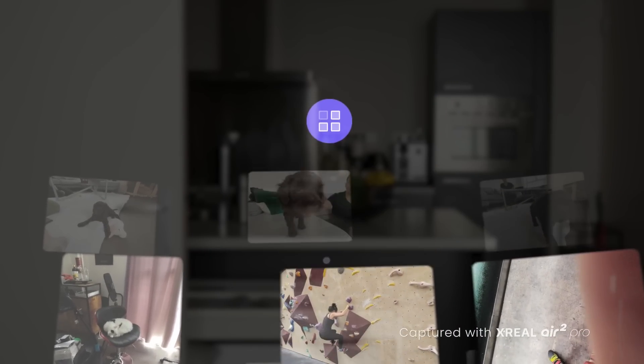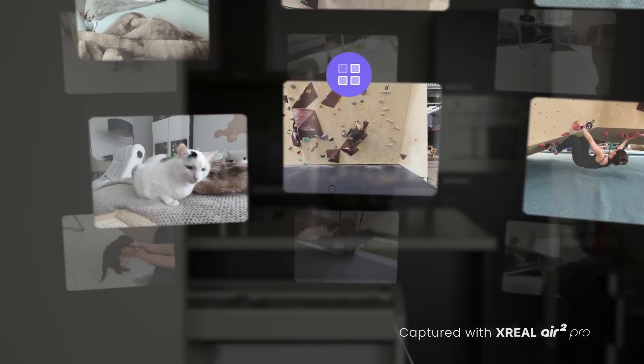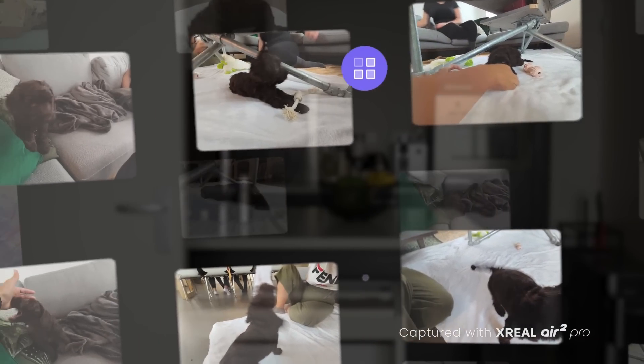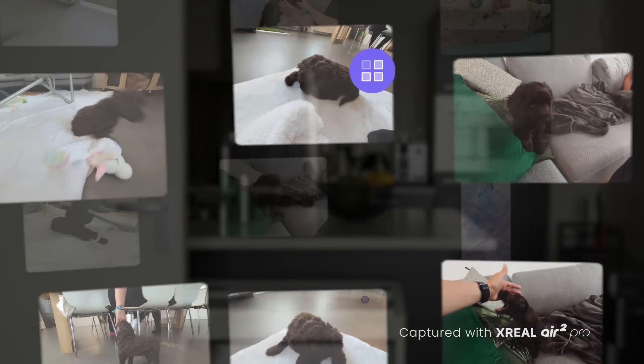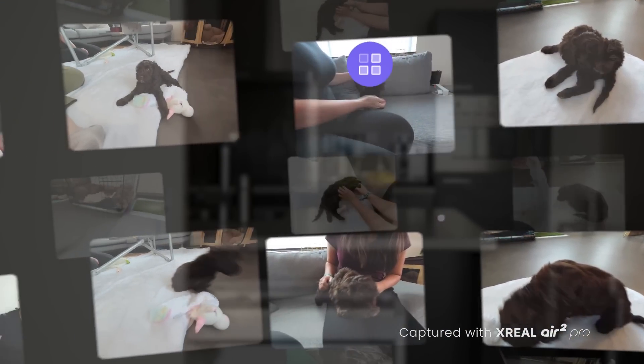I also love Xreal's secret feature in the Photos app called Memory View, which displays all your spatial media around you in 3D space. While you can mostly just look at the thumbnails, there's a lot of potential for this feature and I hope to see more updates for it in the future. Aside from shooting spatial content, you can still use the camera to shoot normal photos and videos, though I don't see myself using this much since my phone's camera is better.